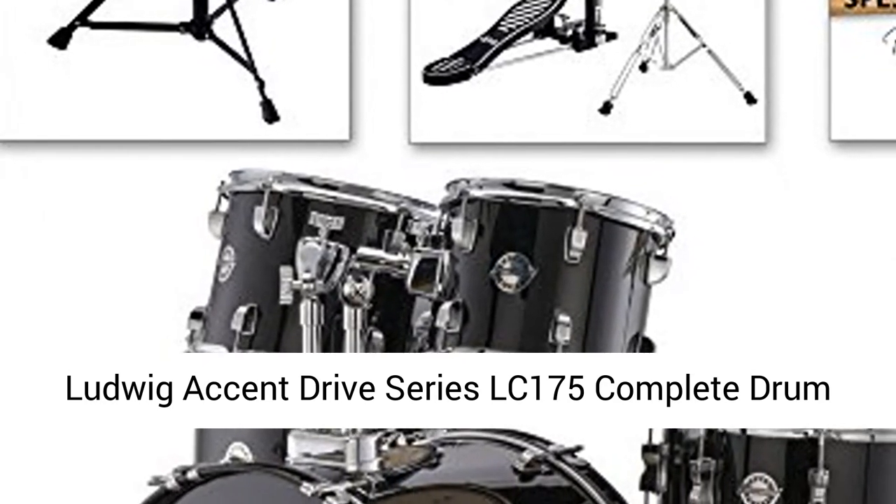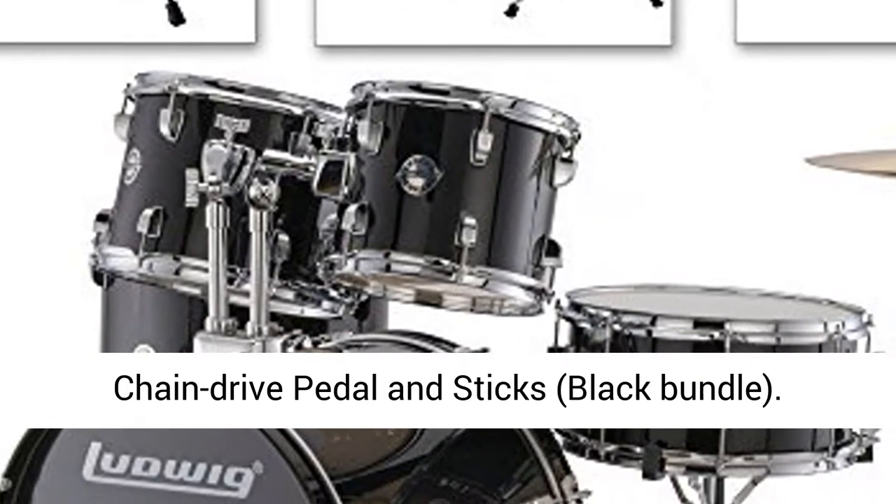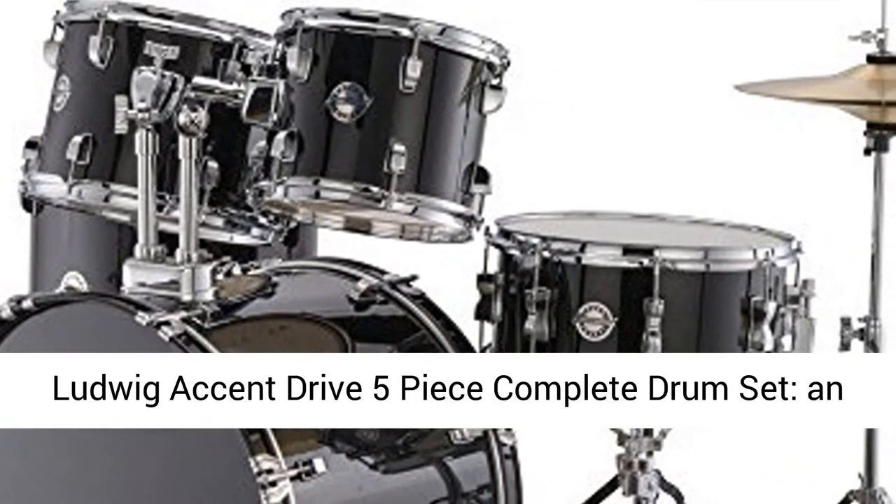Ludwig Accent Drive Series LC175 Complete Drum Package with Cymbals, Hardware, Drum Throne, Chain Drive Pedal and Sticks, Black Bundle.